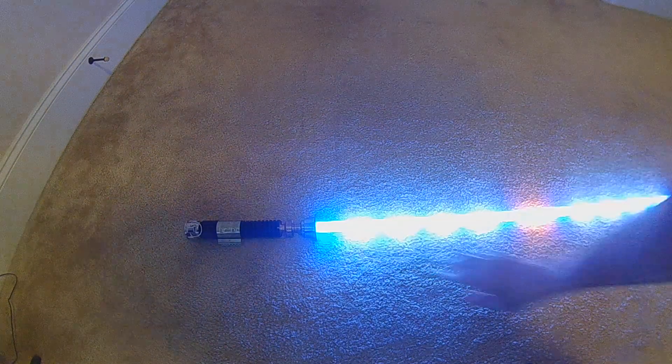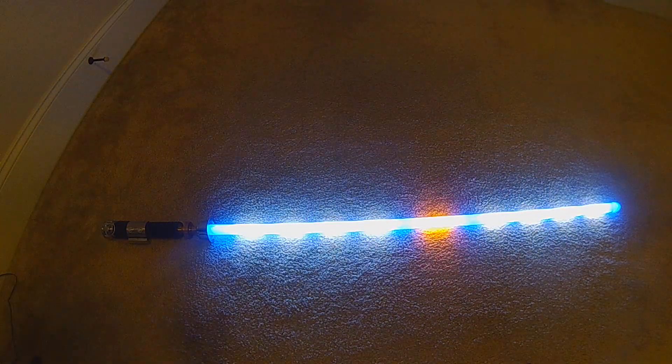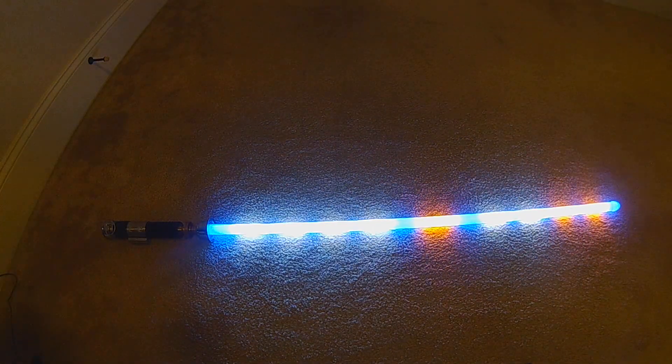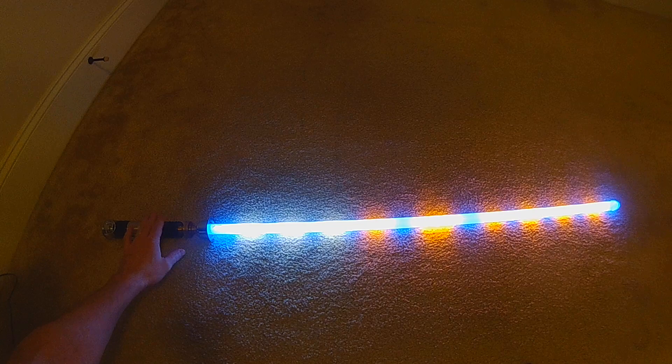For left-handed, we can flip it — so if I was left-handed, which I'm not, and we had it set up like so, now it'll light right to left again but based on being left-handed. The camera's not the best spot for this, bear with me. Clashing now — it lights up from right to left. It's a little harder to reach this way.